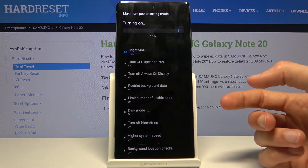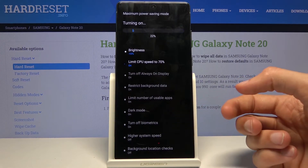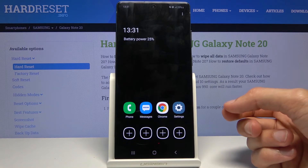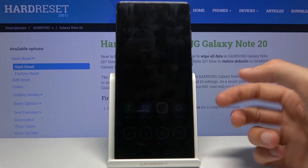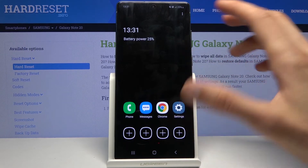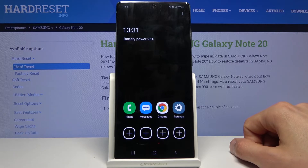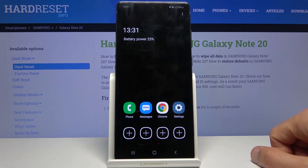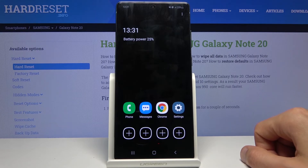Now you have a list of everything it does: CPU limit, always-on display off, restrict background data, limit number of usable apps, dark mode, and turn off biometrics — so you won't be able to use a fingerprint. The phone will look like this because it has a Super AMOLED display, where the black areas aren't actually lit up — the pixels are turned off — so the phone virtually doesn't need to light up anything you see on it.